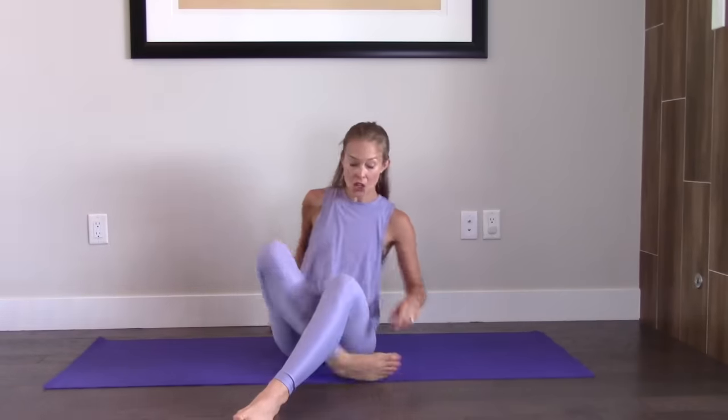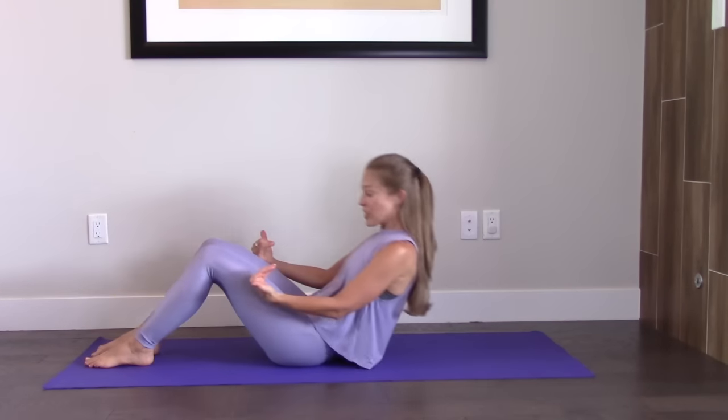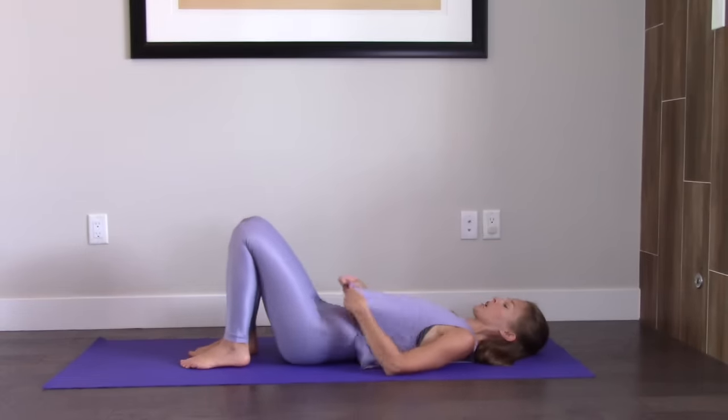Hi, I am so excited for our workout today. We are doing an Introduction to Pilates workout. I can't wait to get started. So let's lay down on our backs. I'm going to talk a lot as we go through this workout because I think in addition to moving, it's really important to hear some of the principles of Pilates so that you can get the most out of your workout.